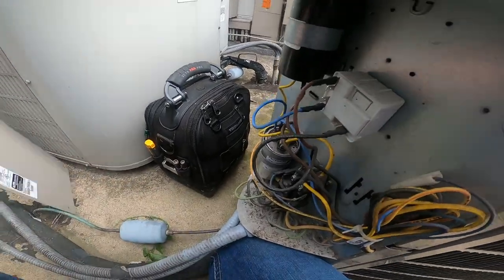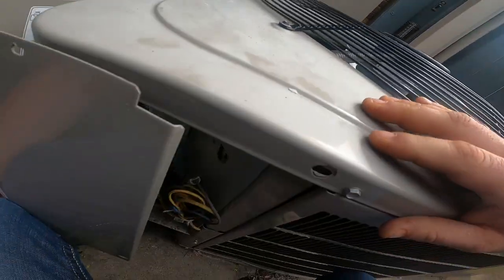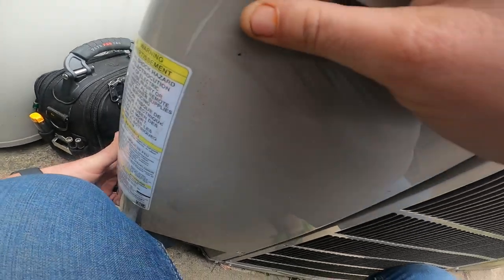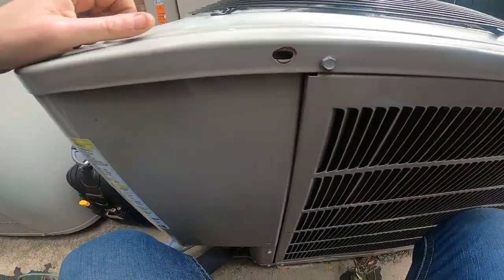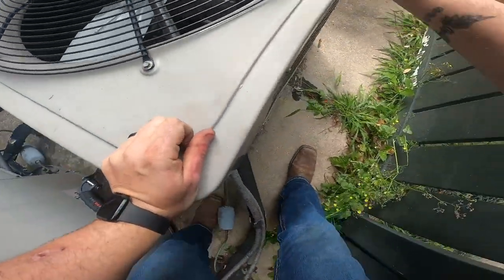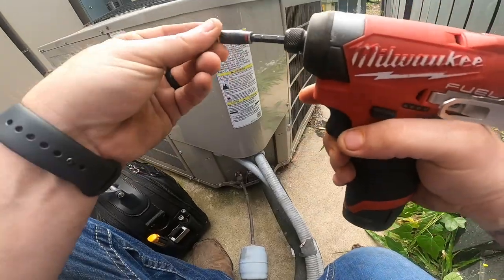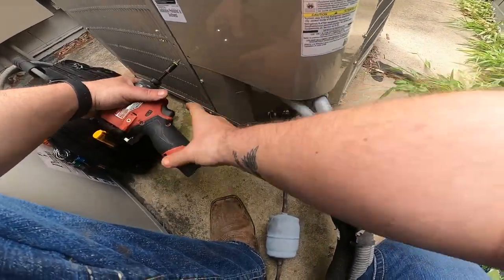I'm going to put this cover back on, start the unit back up, and get the gauges out to check superheat and subcooling and make sure everything looks okay. The suction pressure looked good, but I want to make sure we don't have a TXV malfunctioning or anything.